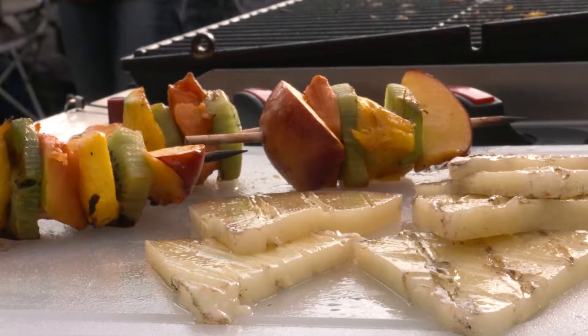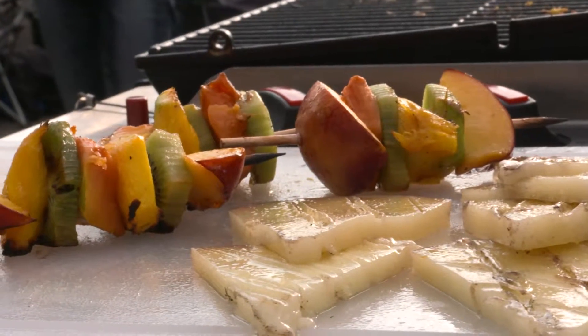Alright, it looks like it's all about done here. Guys, if you are hungry, you come over and help yourselves.